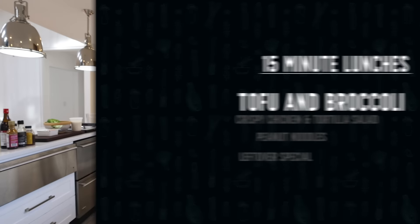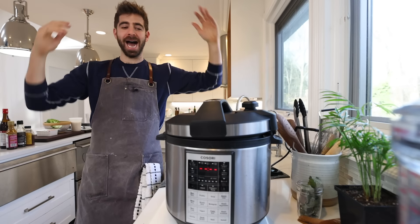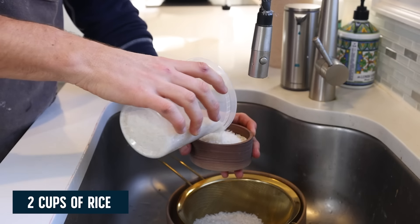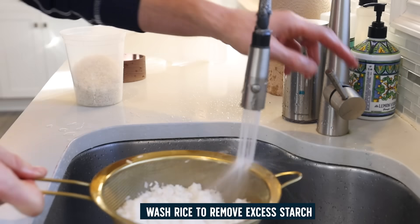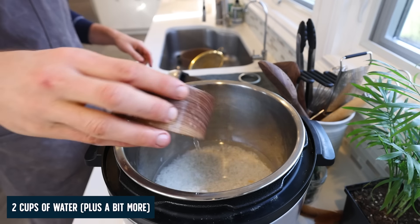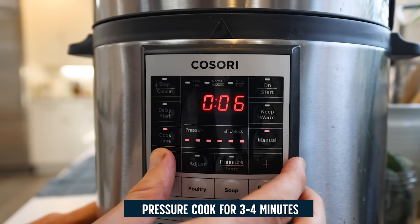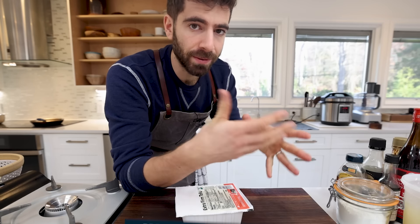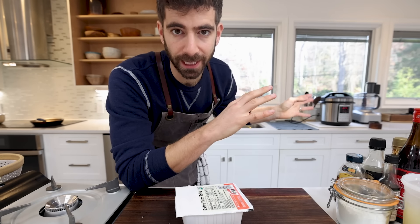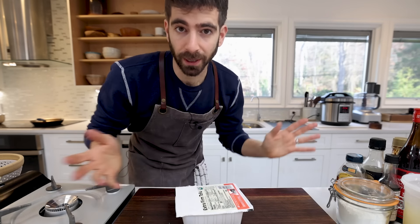In this series I try to make everything from scratch, so you might wonder how to make rice in under 15 minutes. The answer is a pressure cooker or instant pot. Take two cups of rice, give it a quick wash, add two cups of water — a one-to-one ratio — and set it on high pressure for four minutes. It takes about three minutes to come up to pressure, then four minutes to cook. Release the steam and let it sit until the rest of the dish is done.